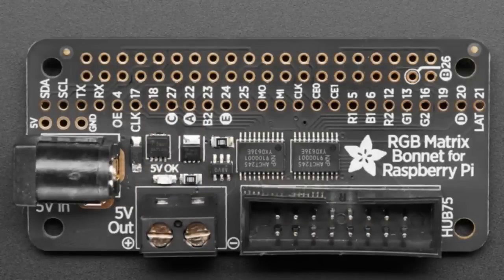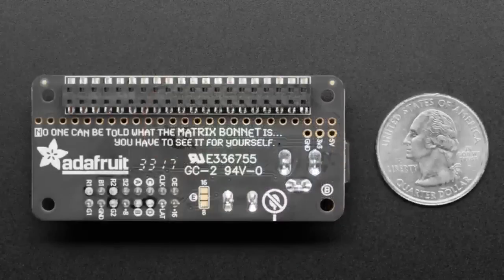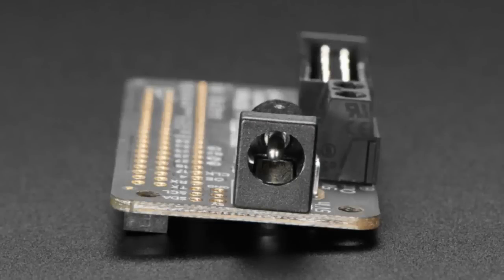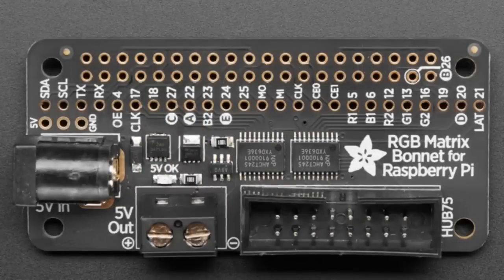You just pop it on. It's got power polarity protection, it's got the IDC connector. You can just plug right in — no soldering required. It works with any Raspberry Pi with a 2x20 connector, so you can use it with your Pi Zero or your W or Pi 2, A+, Pi 3, any of the modern Pis. There's level shifting, so you get five volt logic level.